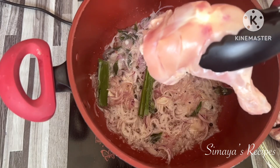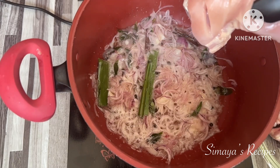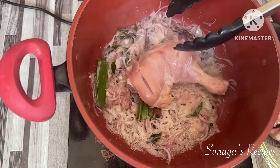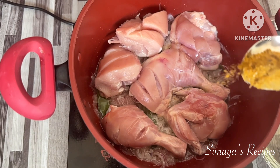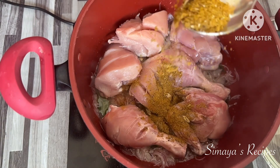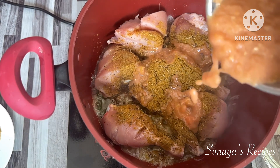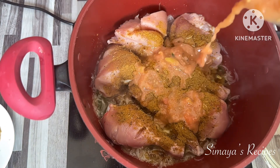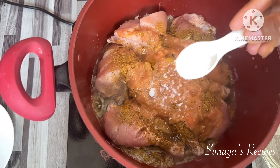Then you can prepare the chicken. Add the tomato paste to the chicken and add salt to the tomato paste mixture.